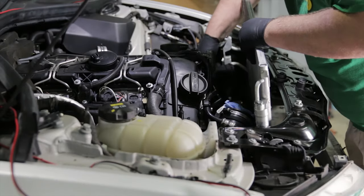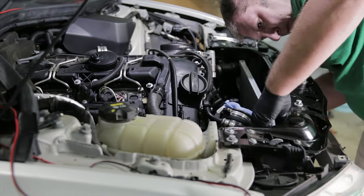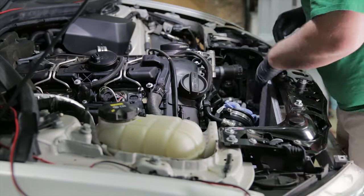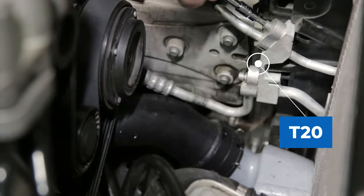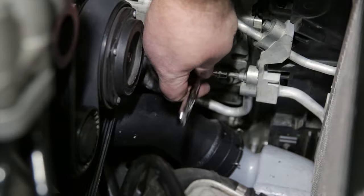The new condenser is going to drop in the same way the old one came out. Secure the new condenser to the mounting bracket with the T20. There's no torque spec for this one — just don't over-tighten it as it's metal into plastic.